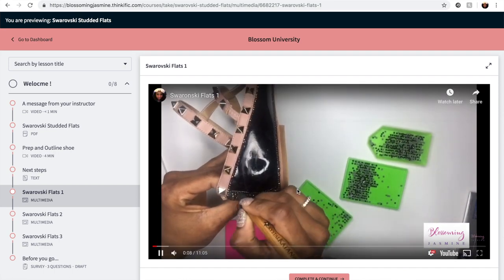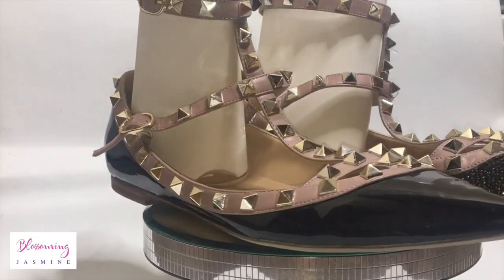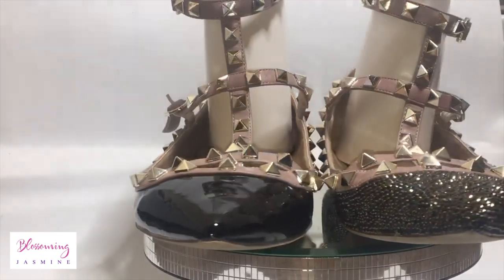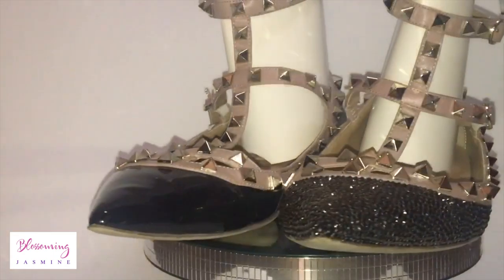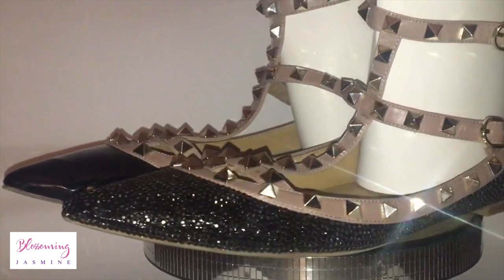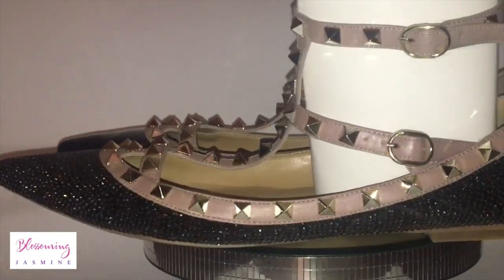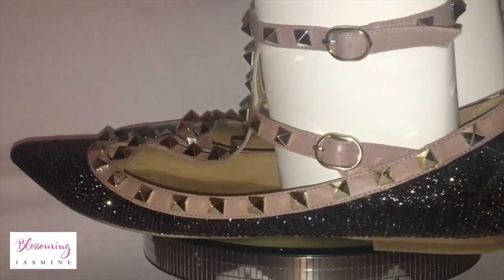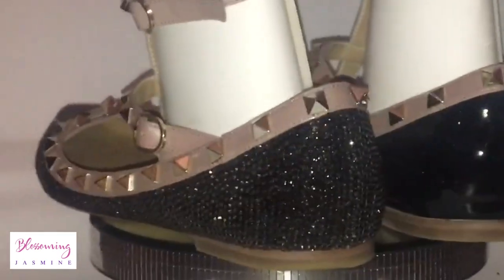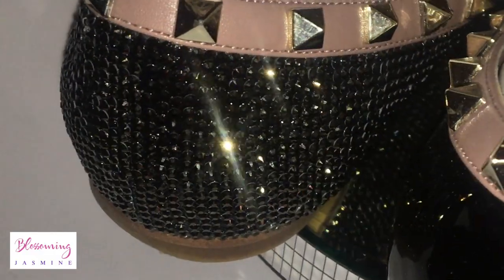In addition, you get to watch every step of the way. On your left side you'll see the flats and how they looked originally, and on the right side you'll see my Swarovski studded flats. These are inspired by the Valentino shoe collection, and I absolutely love how these stones look.